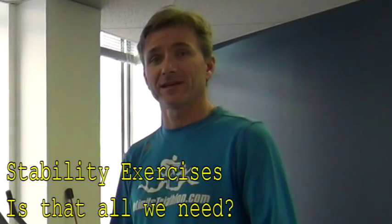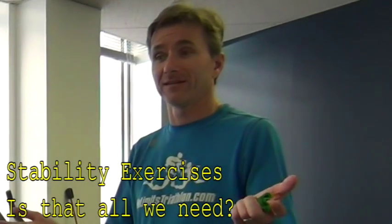Those are great stability exercises. Now, Louise, is that all we have to do? 15 minutes, and then we're done?